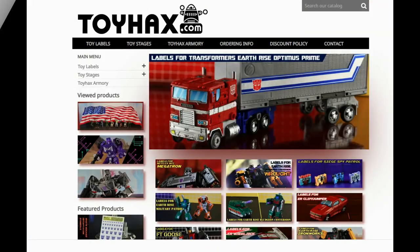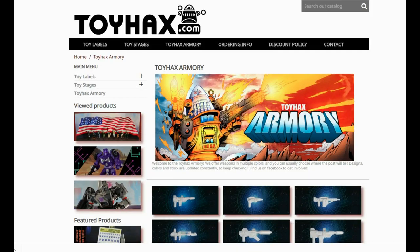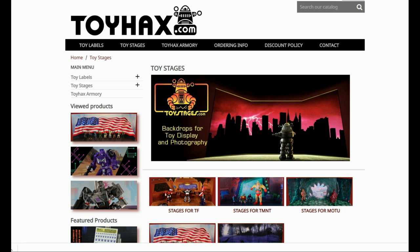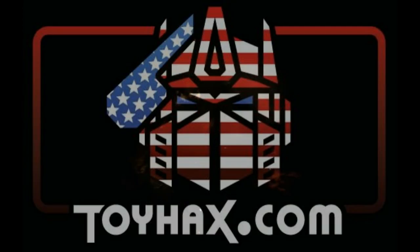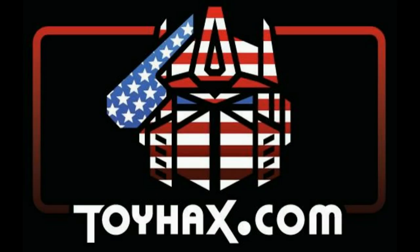Also, make sure and visit my sponsor ToyHacks.com. Toy Hacks provides reproduction and upgrade decal sets for Transformer toys from Generation 1 to the latest modern figures. Make sure and stop by the Toy Hacks Armory where they can equip your figures with new weaponry in multiple colors. And Toy Stages provides backdrops for figure displays and photography. Each purchase with Toy Hacks earns you RoboSense that can be used for future purchases — you can check your balance anytime in your cart. Toy Hacks is a company run by collectors for collectors, so check out ToyHacks.com and make your collection stand out from the rest. And tell them Patriot Prime sent you.